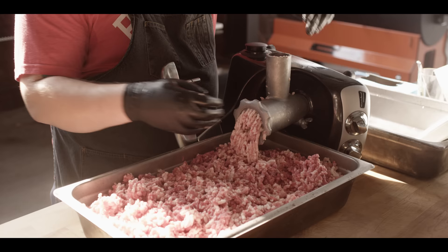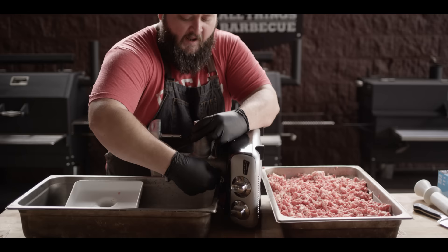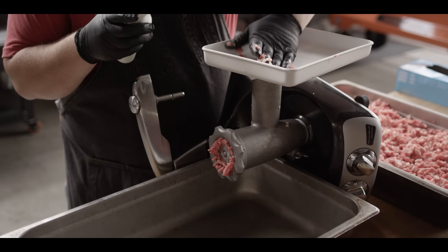There's the last of it. I'm gonna go ahead and throw this into the fridge just to make sure it stays chilled — it's kind of warm outside today and I don't want to melt any of that fat. We've chilled down the beef and chilled down the equipment, and we're setting back up for the second grind now, making sure we're keeping everything nice and cold.